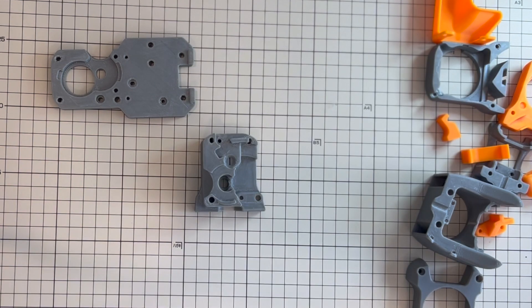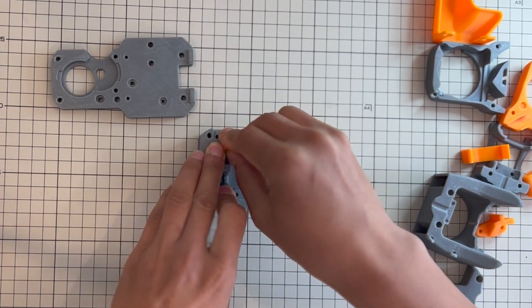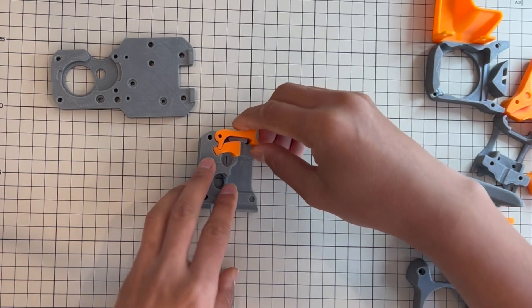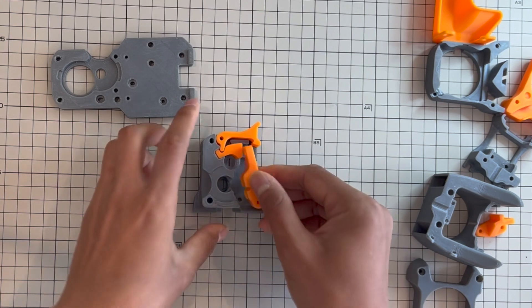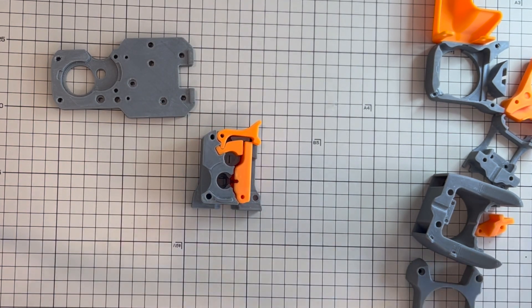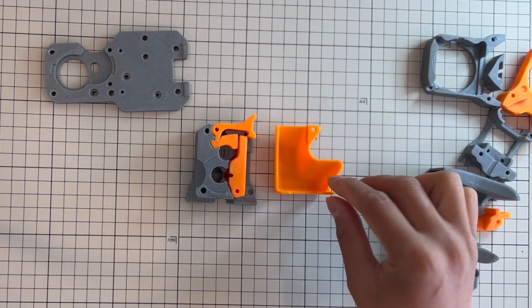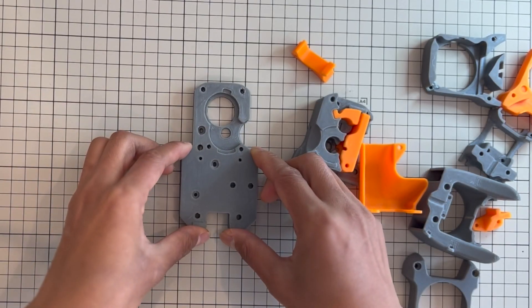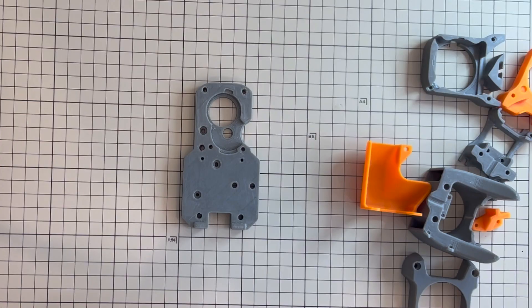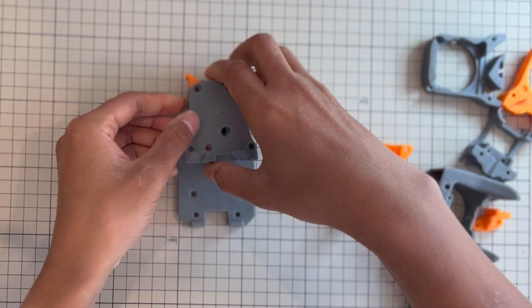The next group of parts you need to print is the Afterburner extruder — there are 5 parts: the extruder body, the latch shuttle, the latch, and the guide. There's also a connector cover, but you don't have to print it — it's mostly used for cable management. This is the mounting plate, so you mount it onto your Ender 3 hotend plate. You put your extruder here like so.